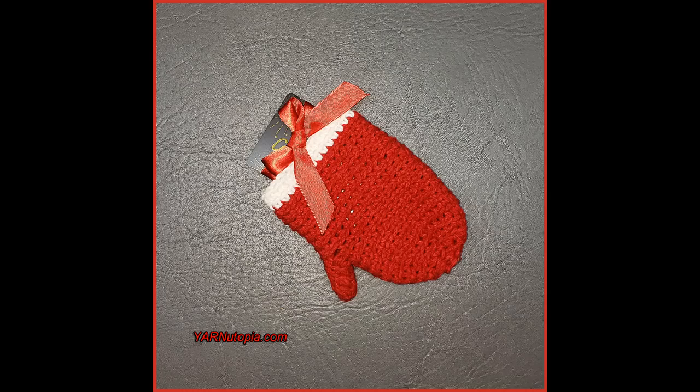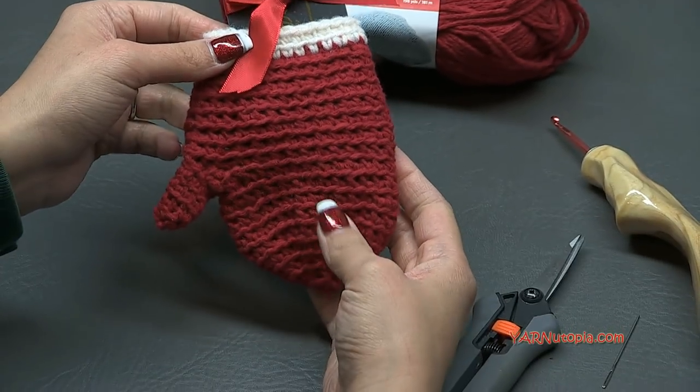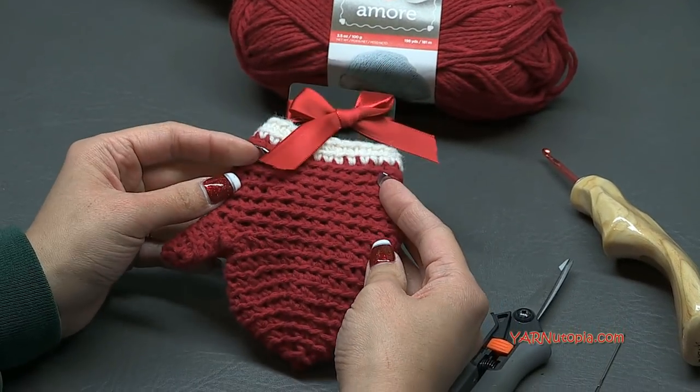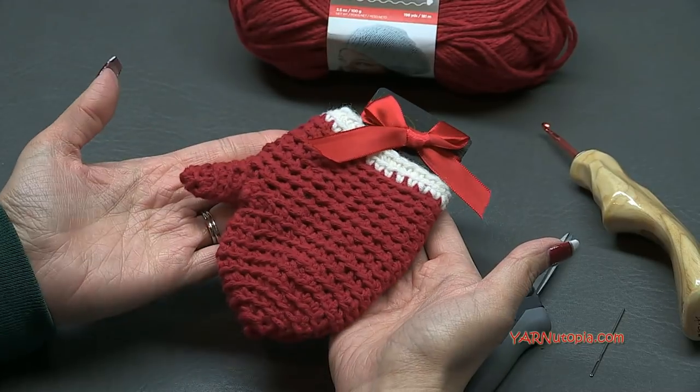Hi everyone, it's Nadia from Yarn Utopia. Today we are making this cute little mitten gift card holder. This is so adorable. You can have this as a stocking stuffer or put it on top of a gift that's already wrapped just to adorn the top of your gift.